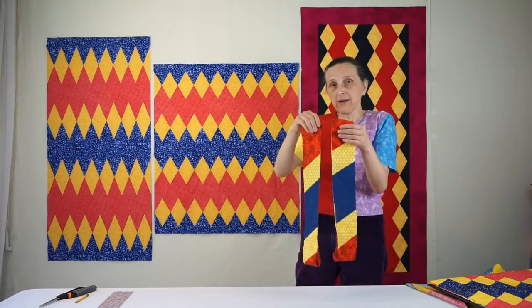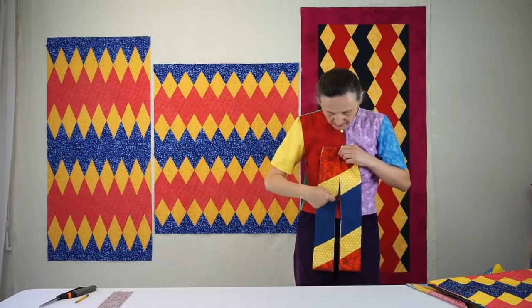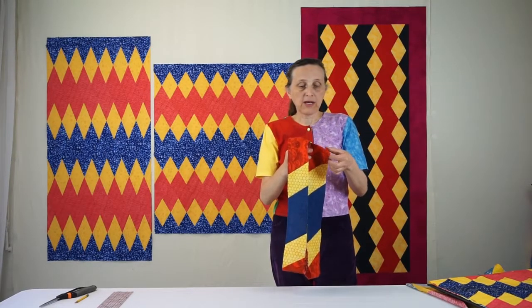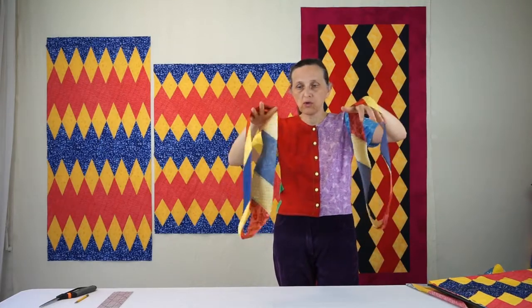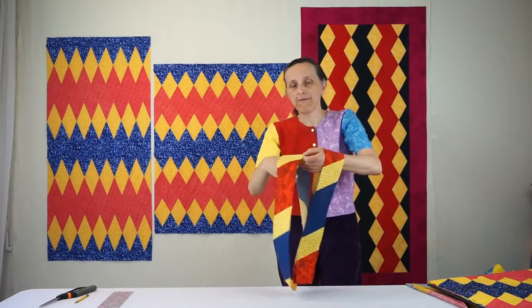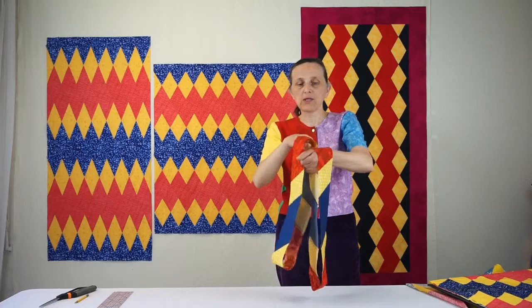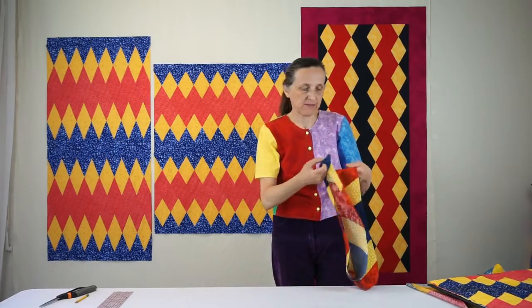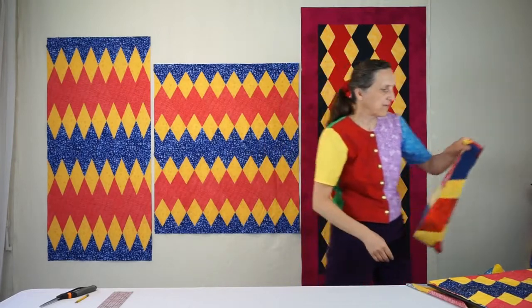However you combine them, you'll probably need to pin to make sure that the yellows come together at points. Because I made these tubes big enough, sewing these tubes together is no harder than sewing a flat piece of fabric, so it's very comfortable to sew.